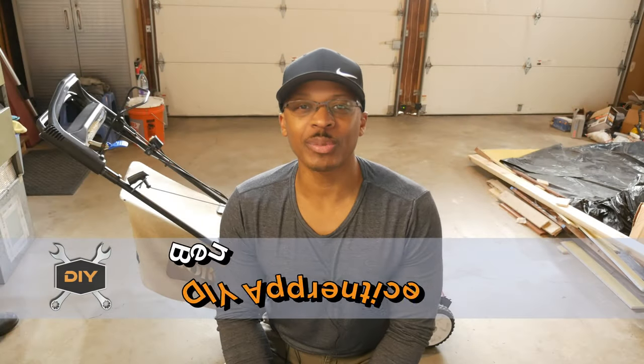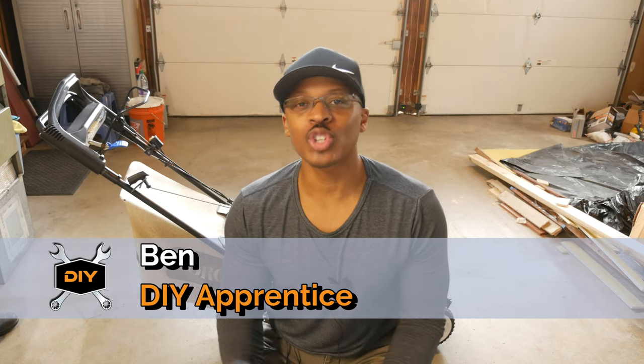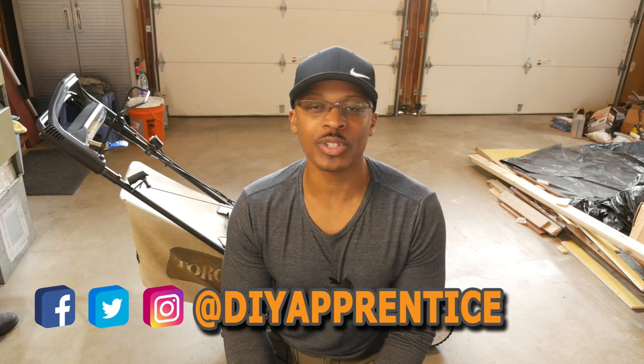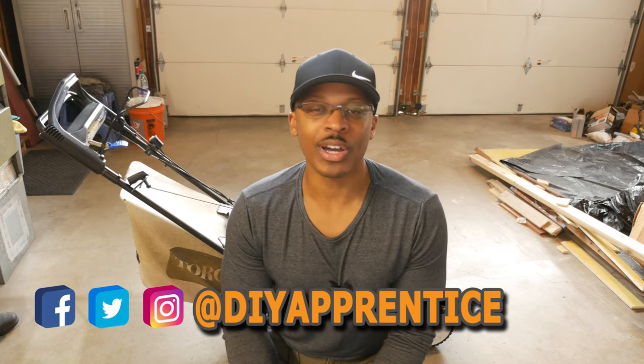If you're new to the channel, I just want to welcome you and hopefully you'll consider subscribing if you like what you see. Also check out DIY Apprentice on Instagram, Twitter, and Facebook. I post lots of pictures on those platforms before I post anything on YouTube, and occasionally I'll post things there that I don't post on YouTube. Also check out the website at DIYApprentice.com.